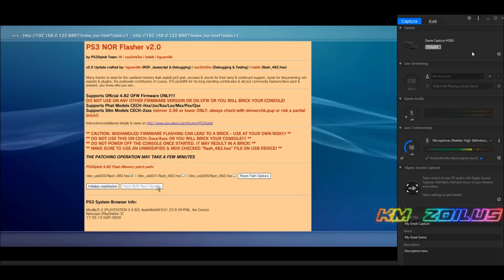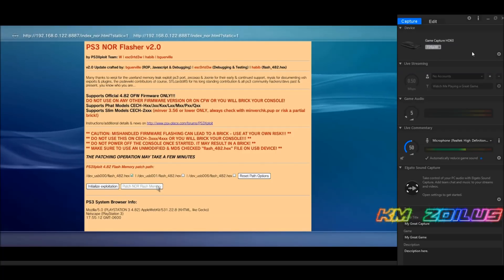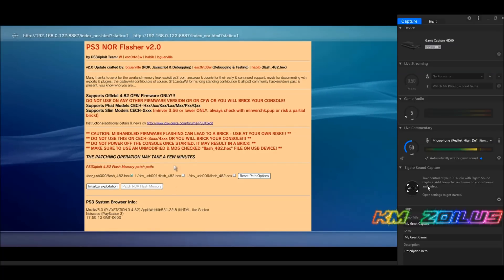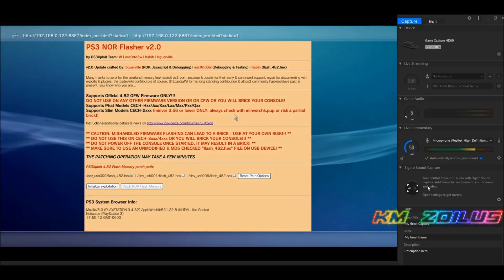If at any point you get an error message, it may say to refresh the page — you can click to refresh, or get out, maybe delete your cache again, and try the whole process over. Once you get a successful message after patching the memory, I suggest you do not turn off the PS3. Instead, run the NOR or NAND dump so you can check your BIOS. I'll put a link in the description showing how to do the NOR or NAND dump.